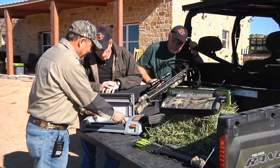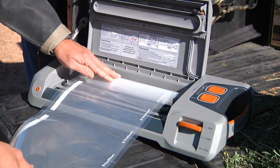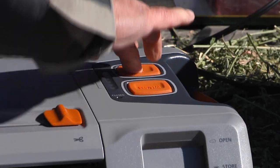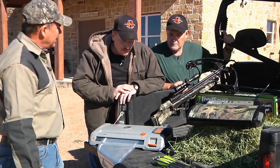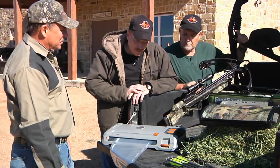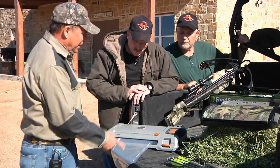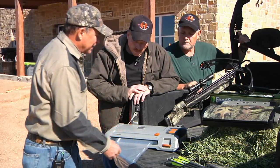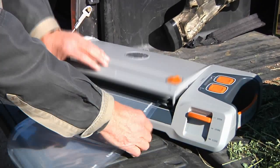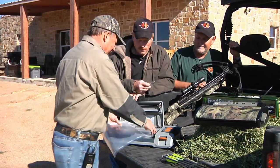We're going to basically make a bag at this point. Make it any length you want. We'll just pull out our bag material, lock it down, and to make a bag we're going to hit seal. We've got a little red light on there, and as soon as the red light's off we'll know the bag is made. Then we come in here and cut it off, and we've got a bag made. As you can see, we've got a nice big seal across here.